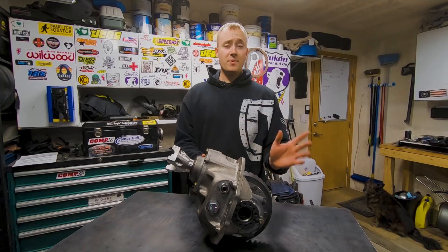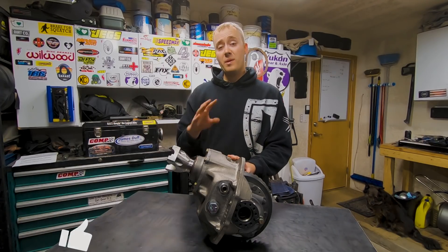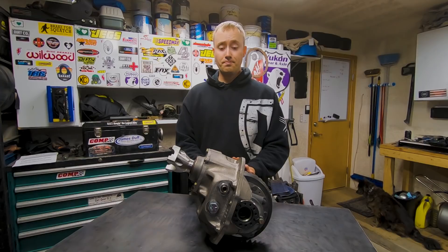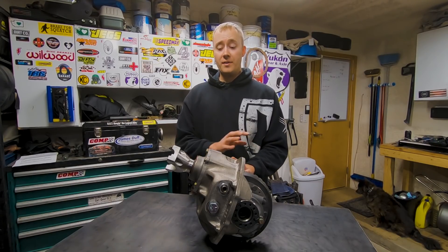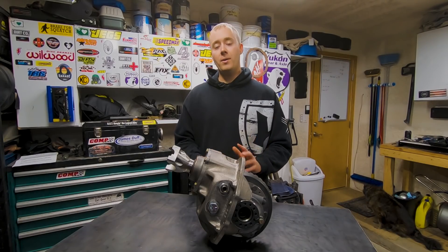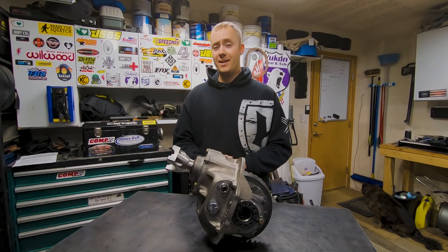I hope you guys liked this episode — hit that thumbs up if you did. The next episode I'm going to be putting together the axle housing: assembling the knuckles, getting the third member installed, and putting some brakes on it — it's going to be awesome. Make sure you stick around for that. Comment down below if there's something in this axle build you want to see. Thanks for watching — I hope you were able to learn something from this. And as always, stay reckless.